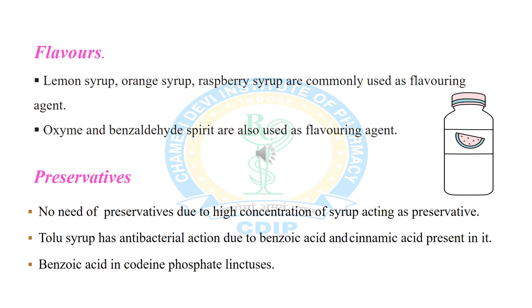The next excipient is preservative. When syrup is used as a vehicle, no preservative is needed in the linctus formulation, because the high concentration of syrup acts as a self-preservative due to its high osmotic pressure. Syrup tolu also has mild antibacterial action due to the presence of benzoic acid and cinnamic acid. However, linctuses made with sorbitol solution or diluted with water are preserved by adding spirit of chloroform and benzoic acid. For example, codeine phosphate linctus contains benzoic acid as a preservative agent.